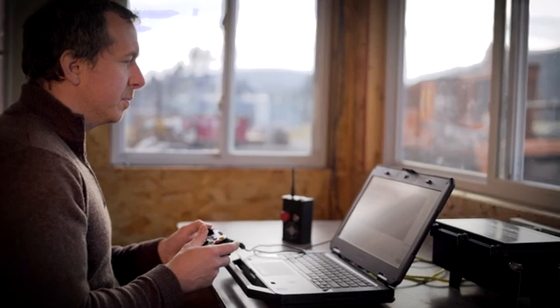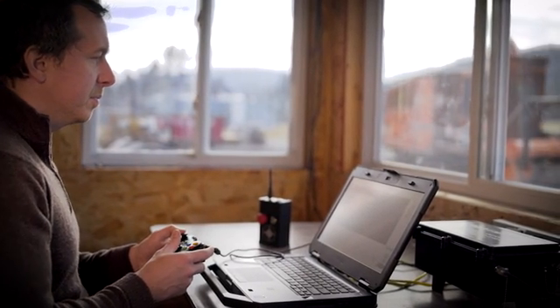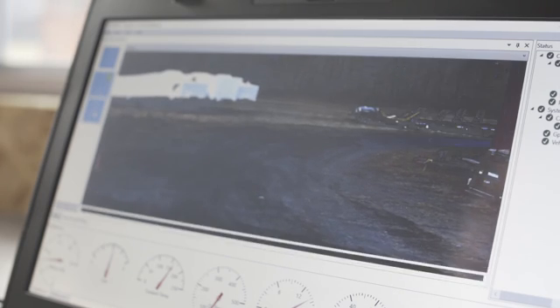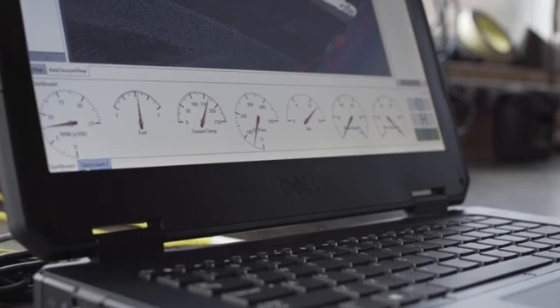Low-cost and rugged HD cameras provide pan, tilt, and zoom capabilities and can be mounted on tools or in protected areas to meet a variety of situational awareness needs. Operators can view one, two, or four camera feeds at once, including gauge feedback.